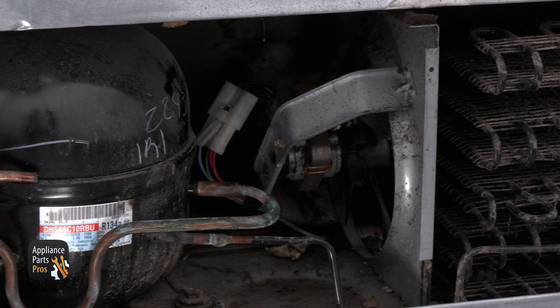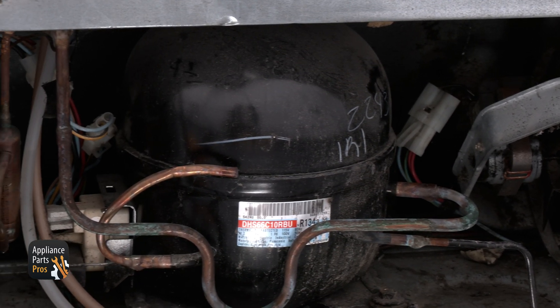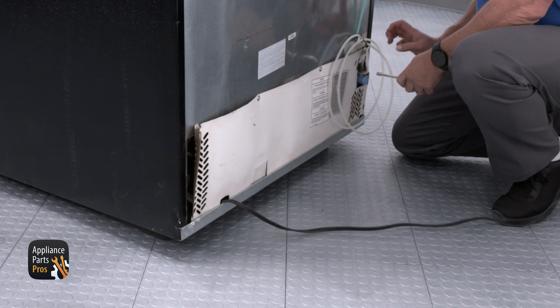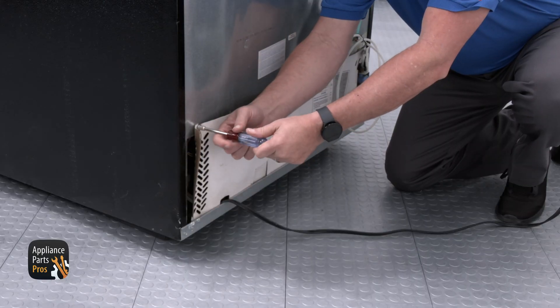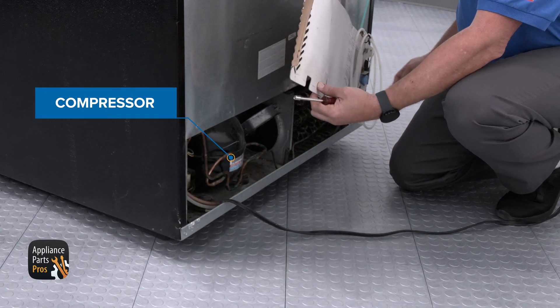The compressor is the heart and soul of your refrigerator. If the compressor isn't running, then the fridge won't be able to pump the refrigerant through the system. To access the compressor and start device, you'll need to pull the refrigerator out and remove the four quarter inch screws that hold the lower cover on. Once you have the rear cover off, you can see the compressor on the right side.